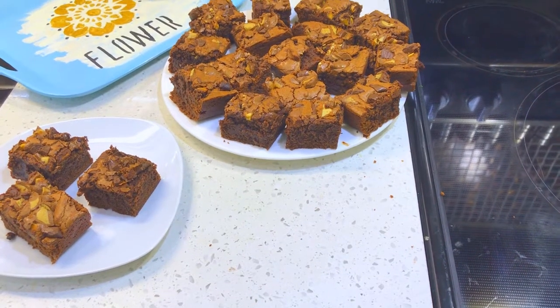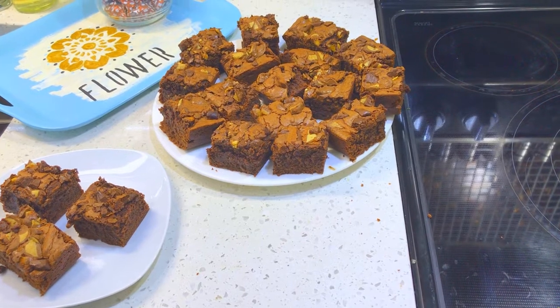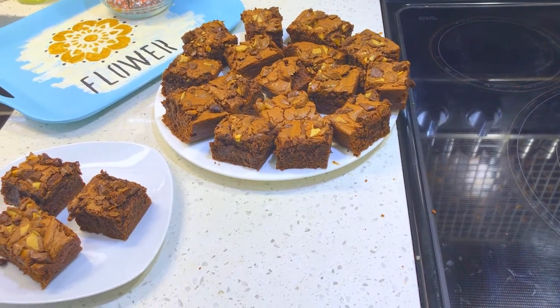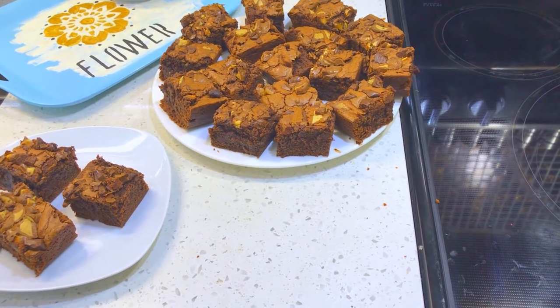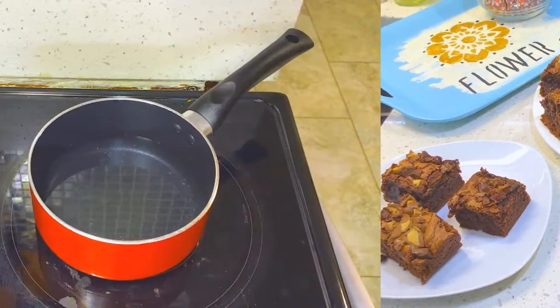Hello everyone! Welcome back to the kitchen and today we'll be making this extremely chocolatey fudgy brownie. This brownie recipe has chocolate inside and out so it is extremely dense and extremely chocolatey. So let's get started!